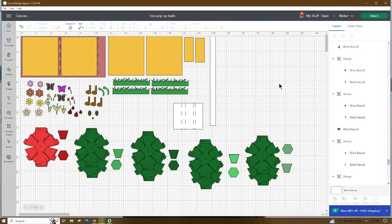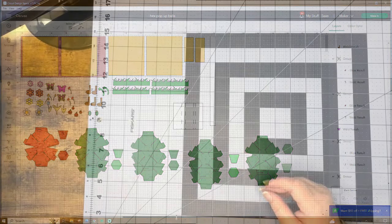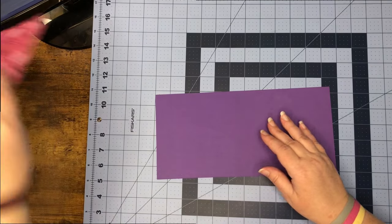Now that we are in Design Space, this is what the file will look like when you open it up. Don't forget to go up and name and save your project and add any additional pieces that you would like to add. We can go ahead and get them cut out and I'll meet you at the craft table to show you how to put this together.